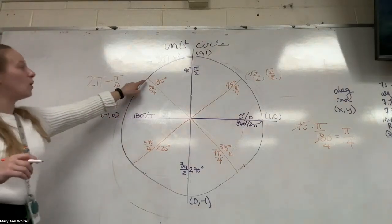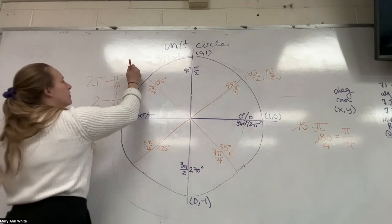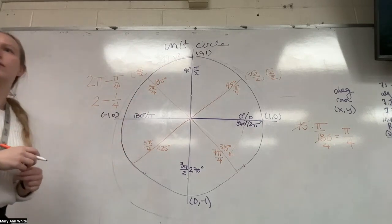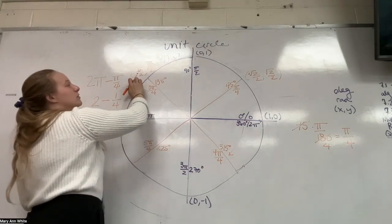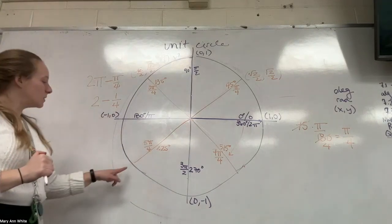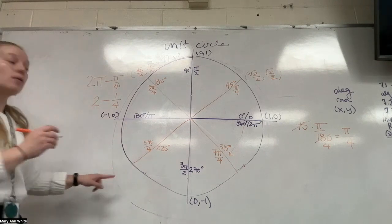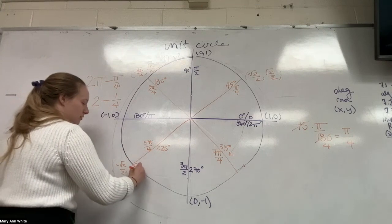When I get into the second quadrant, is my X going to be positive or negative? Negative — so it's negative root 2 over 2. What about my Y? Positive. So it's going to be (negative root 2 over 2, positive root 2 over 2). What about in the third quadrant? Both X and Y are negative — (negative root 2 over 2, negative root 2 over 2).